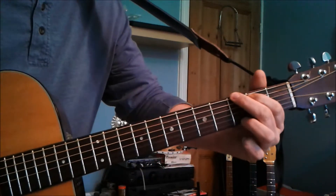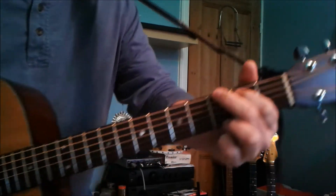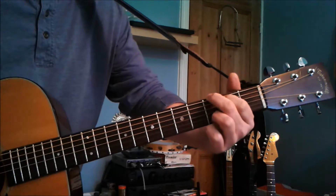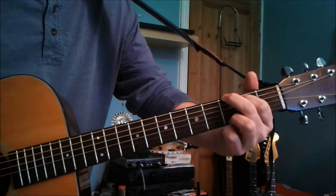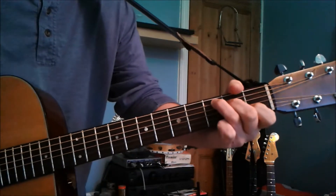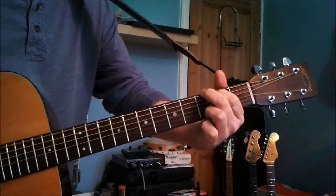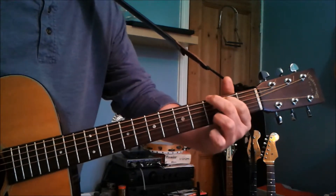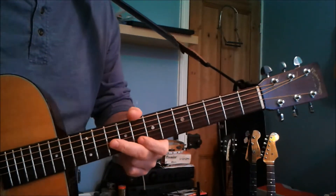Here are the chord shapes. This is not detuned by the way — this is standard tuning. So you want the shape of G, and you want to hammer on, and you want to palm mute. Then you go to a C, then a D, then back to a C.